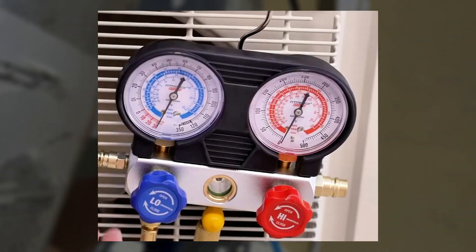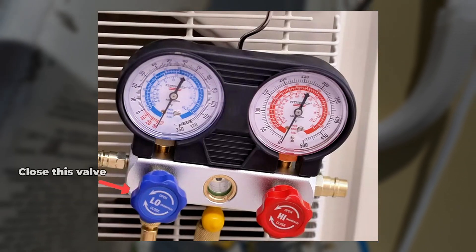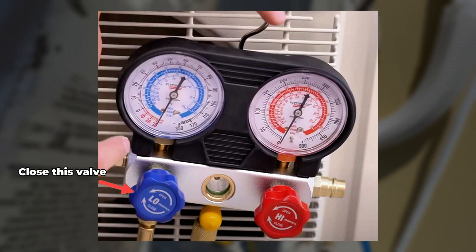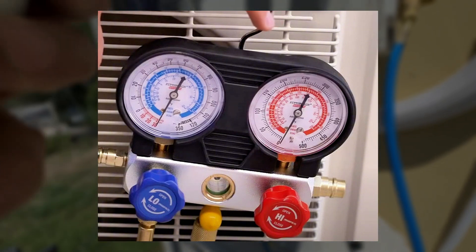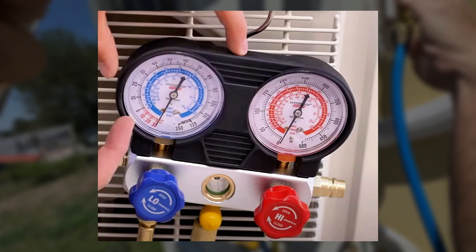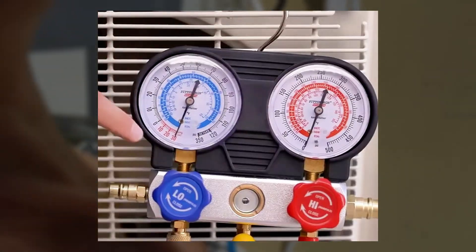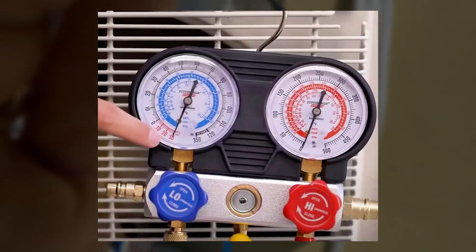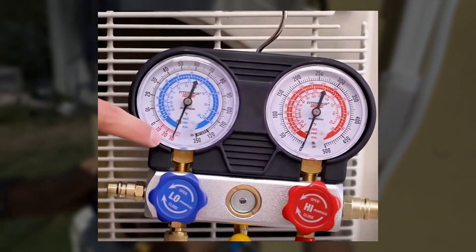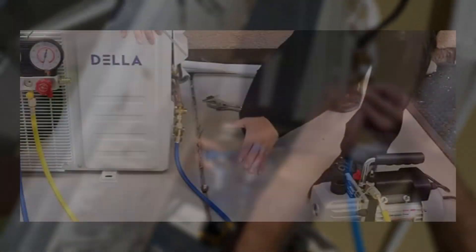It's been a solid 30 minutes, and now it's time for the moment of truth. We're going to close the valve on the low pressure side, then turn off the vacuum pump, and see if the line set can hold this vacuum. If it can't and the gauge rises to zero, that means we have a leak in the system. But if it stays at negative 30, then we're good to go — the vacuum is holding and there's no air going into the line set.